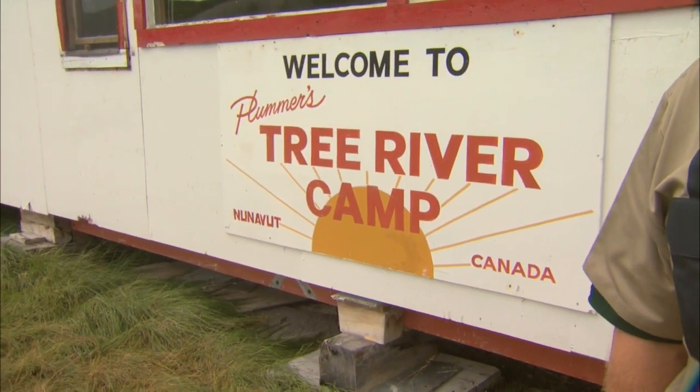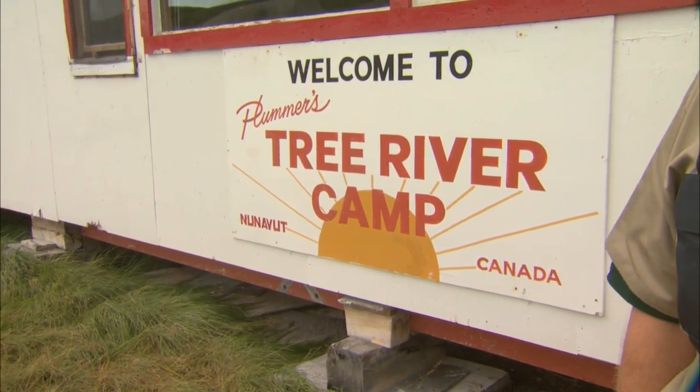We're in Nunavut in northern Canada and we're on the Tree River — right in front of the camp. This is one of the packages offered when you fish Great Bear Lake for Trophy Lake Trout.